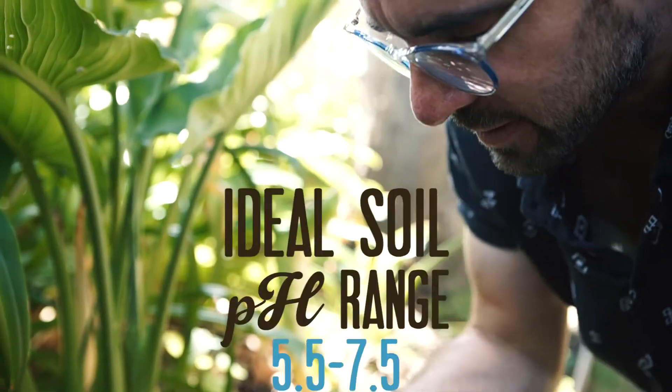pH is a measure of how acidic or alkaline your soil is, and without a relatively balanced pH, many edible plants cannot take advantage of what lies underneath.